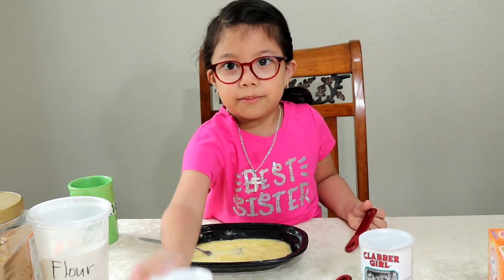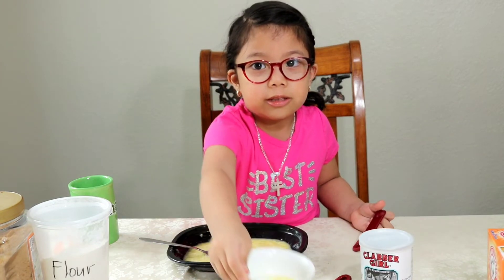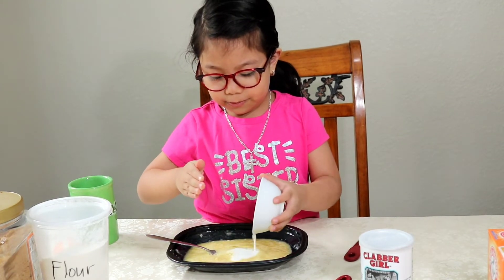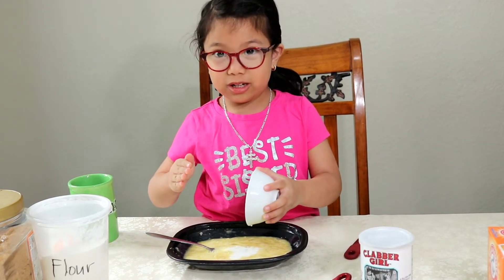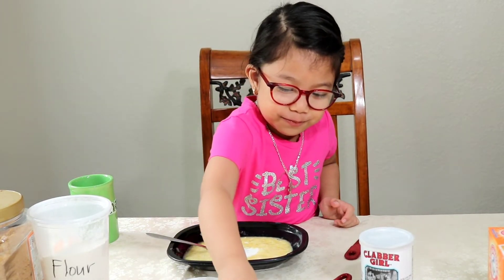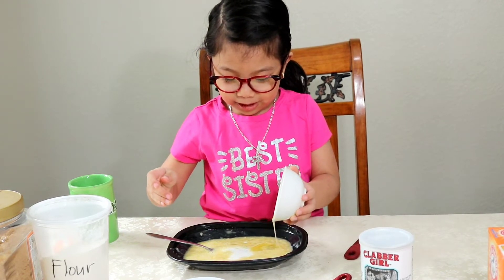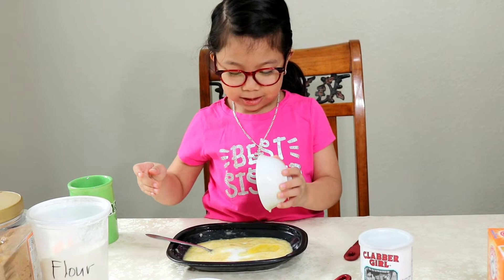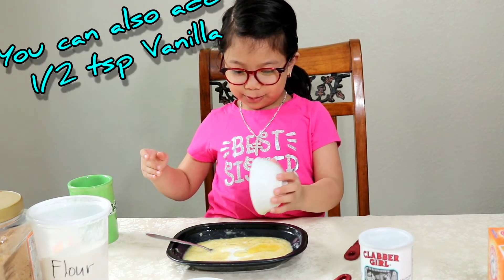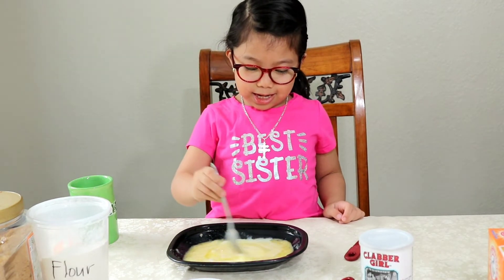And then put the milk and the oil! There's still a couple more chunks. Okay. And then mix it again.